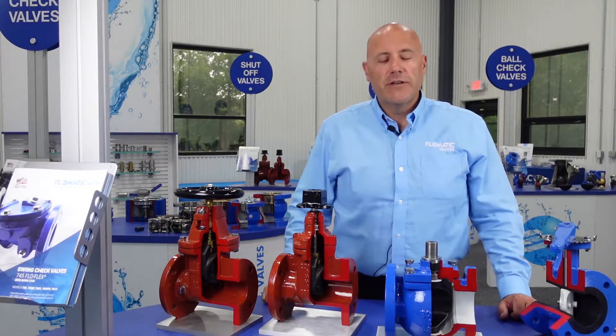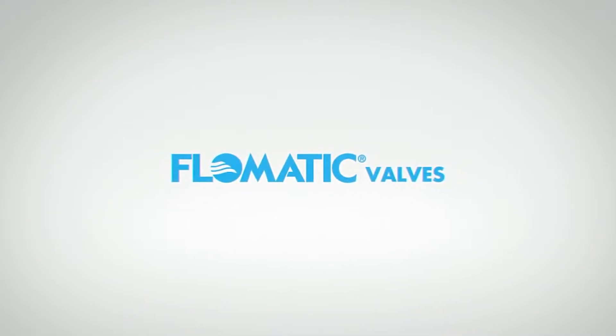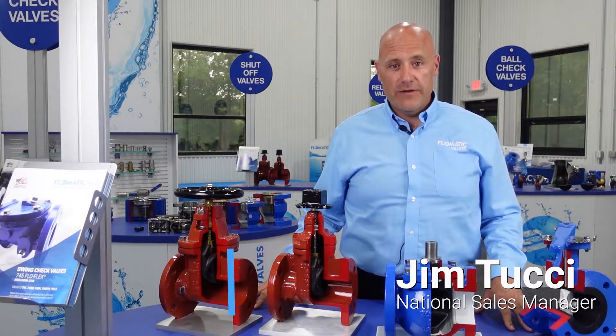Hello, I'm Jim Tucci, National Sales Manager with Flowmatic Valves. I'm going to talk briefly about our offering of isolation valves or shut-off valves.